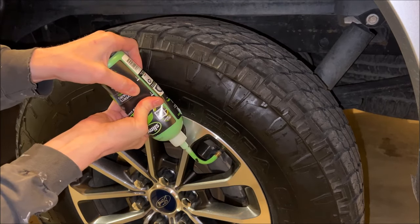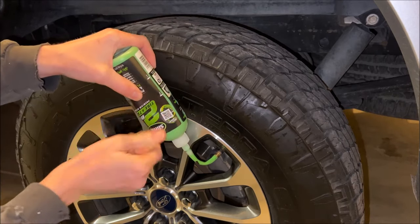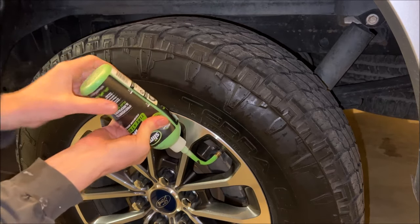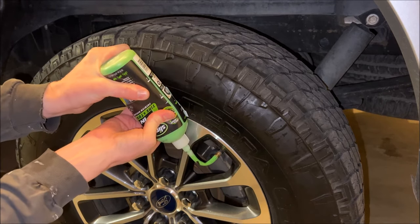This is where the amount comes into play. For a car tire or a trailer you're going to want to use 16 ounces, which is the size of this bottle. For larger tires like this truck tire we're going to need 20 ounces, so we'll have to buy two bottles — use 16 and then top it off with the remaining four.